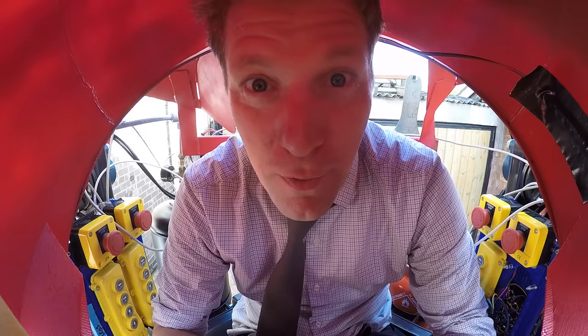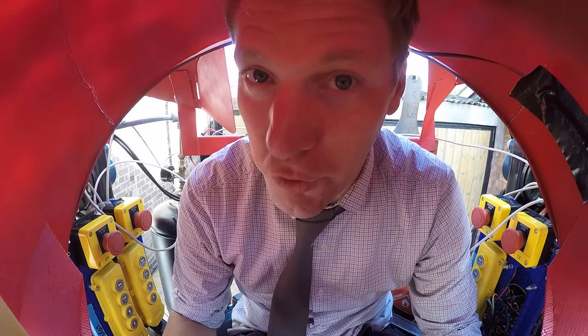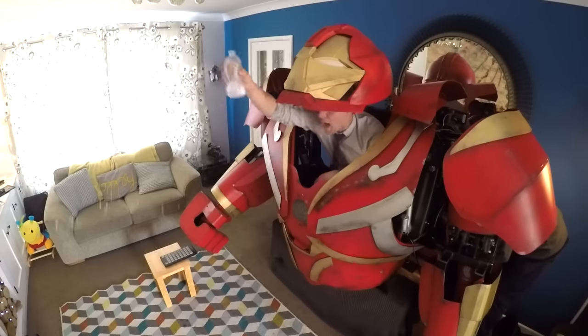Well, I could light barbecues with it — Hulkbuster light! You could sit in your lounge in it, watch TV, Hulkbuster style. Watching TV in my Hulkbuster!